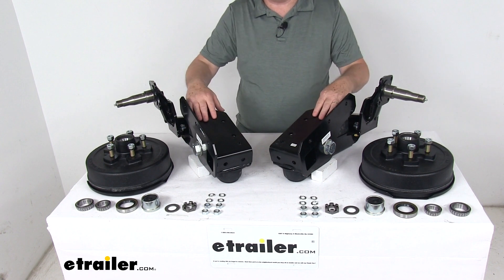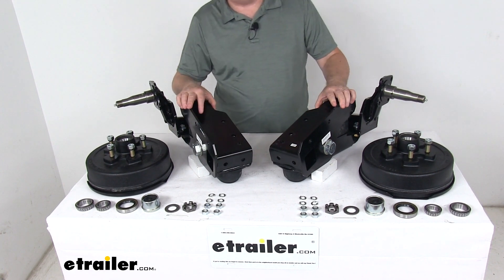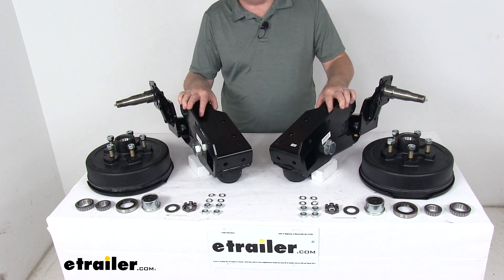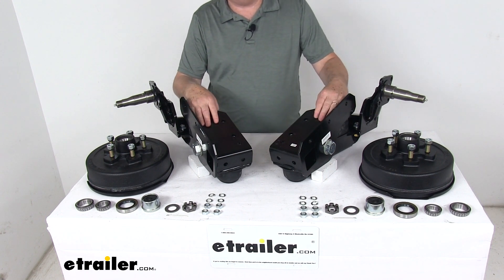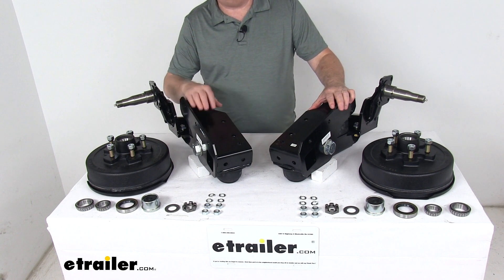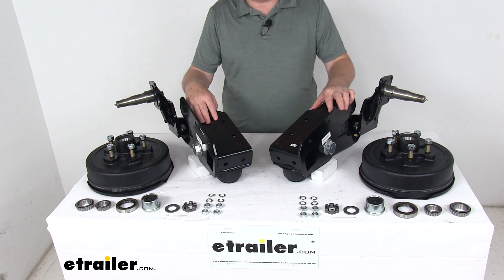The independent action of this suspension reduces roll when your trailer is cornering and allows you to maximize ground clearance and minimize deck height. Your trailer can have the same side-to-side clearance as your tow vehicle, and the low deck height makes it easy to load cargo from either the rear or the side.